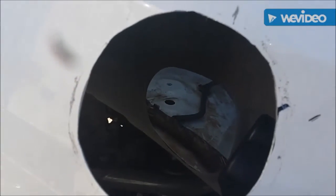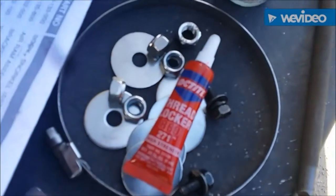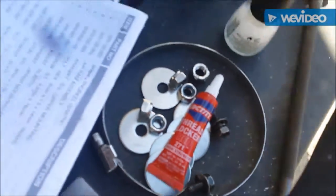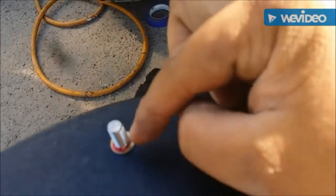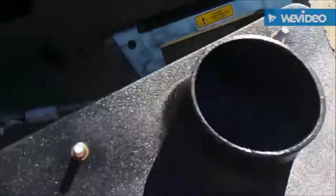We got the hole drilled out and deburred. You can see where the second air hole is going to be. The other thing you need to do is get some red Loctite thread locker. You're going to be applying the red Loctite to these studs — make sure you only get it on the bottom thread, not the rest of the thread. Thread them in and let them dry for about 10 to 15 minutes.